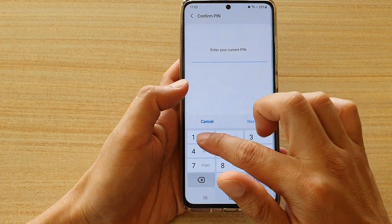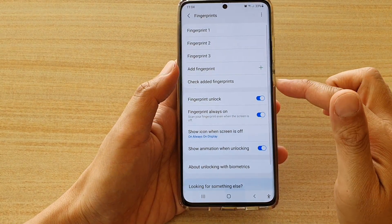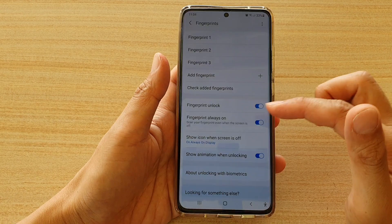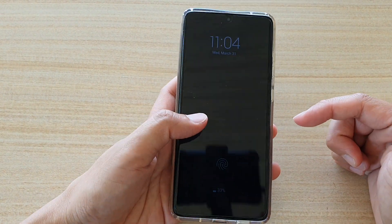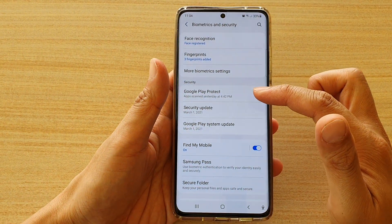Now if I switch it on, so it is always on. The screen is off, and if I want to I can just tap on it and that will allow me to unlock the screen straight away.